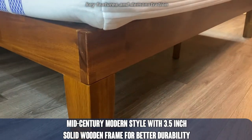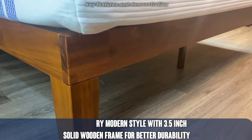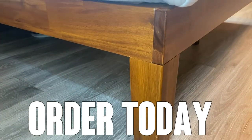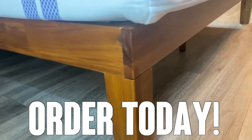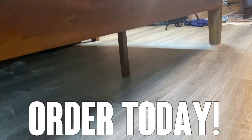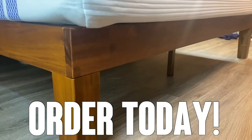So go ahead and order yours today. Get the color you want. Absolutely a fantastic bed frame — I think you're going to dig it. You won't be disappointed. You can order with confidence, and you can see it even has additional supports in the center to make sure there will be no sag.